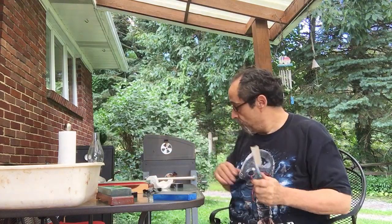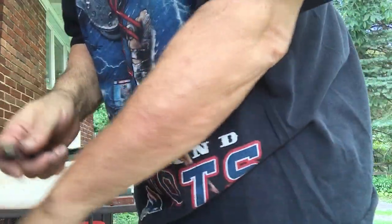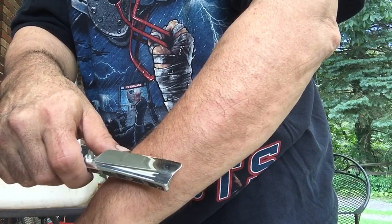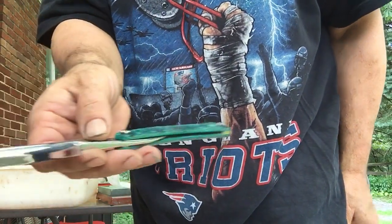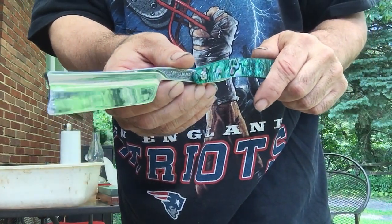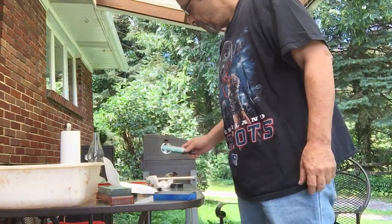That should be a pretty good razor to shave with right now. Let's see what it'll do. Yes — I don't know if you can see that, but it just collects the hairs. The hairs just stand right off. They just come right off if you've got it right. You don't even have to touch your skin and the hairs will just fall right off the blade. Maybe I'll do a test shave for you guys later.